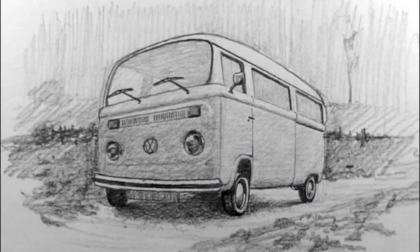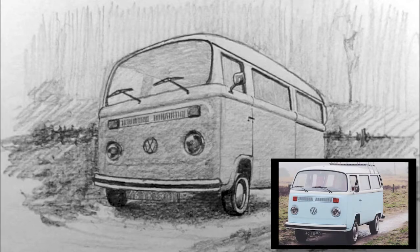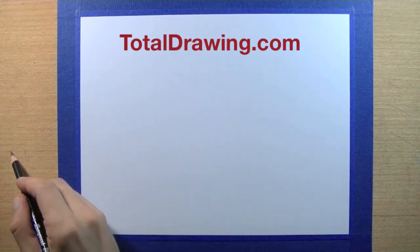Welcome back to another fantastic art lesson at TotalDrawing.com. Today we're going to draw a Volkswagen bus. As you can see from the photograph, we're not going to copy the photograph but instead use it as a guide and improve on it through two-point perspective. Let's get started with a couple of vanishing points.